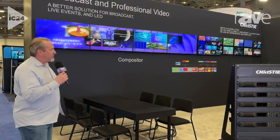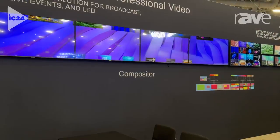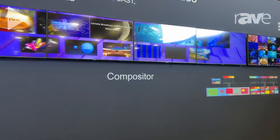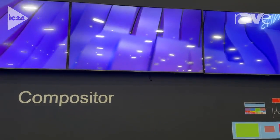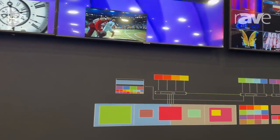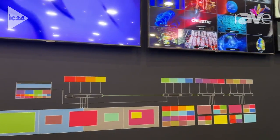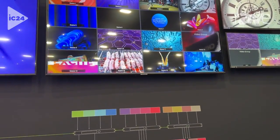This compositor is a modular system that allows you to do canvas compositing as well as tiled compositing. As you can see, we've got a single system here that's actually handling four 4K displays as a canvas — any layer, any location.